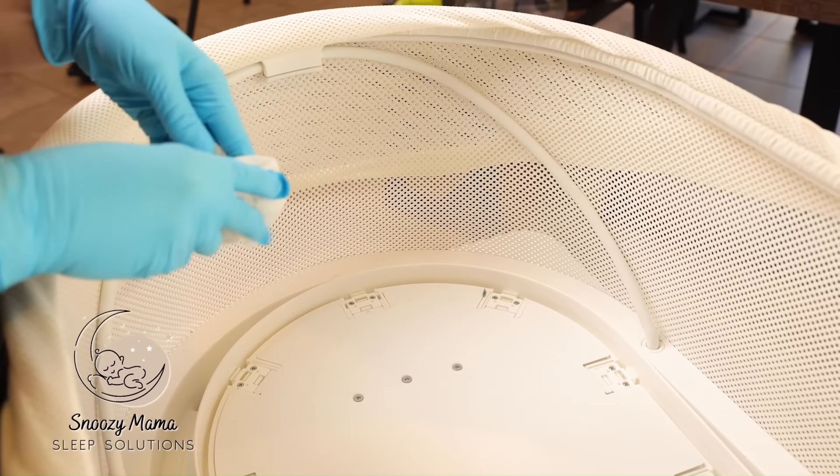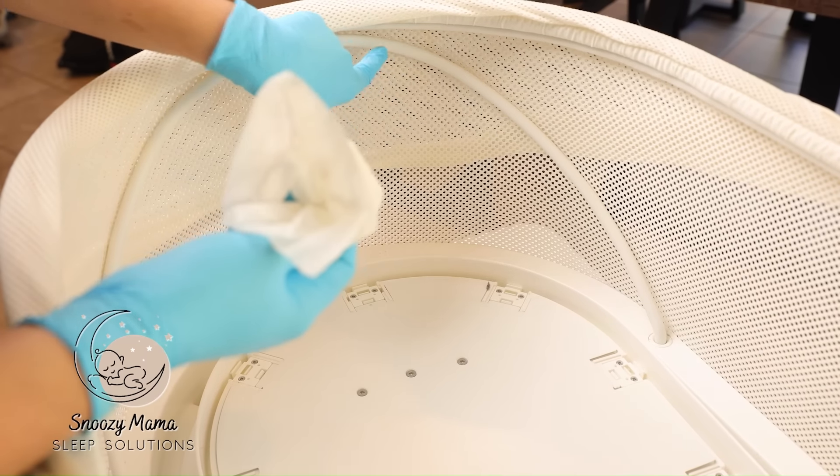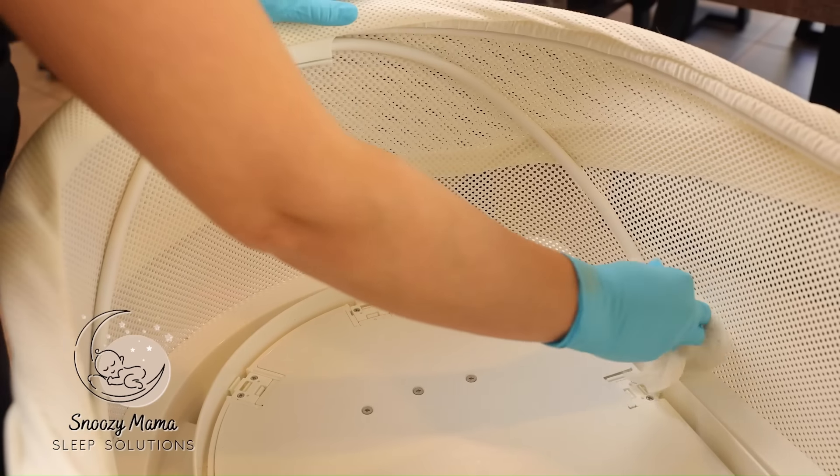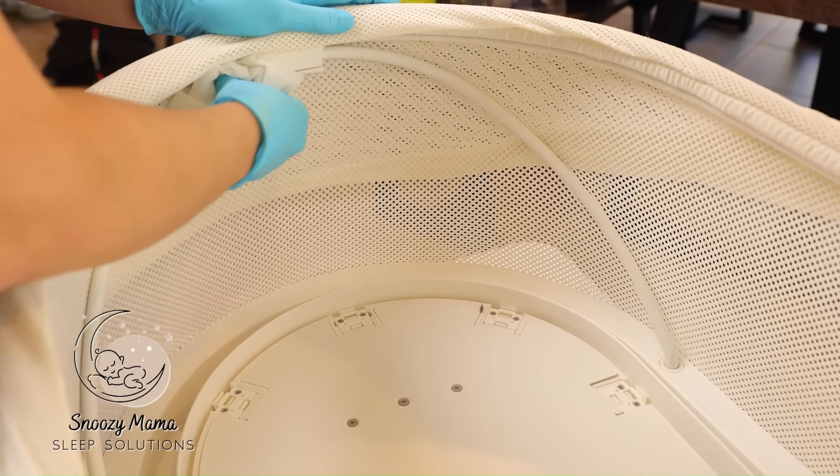The Snoo has four arches that you can also clean — these do tend to collect a bit of dust and dirt as well. Take your wet wipe and wipe up and down. There are two in the front and two in the back.